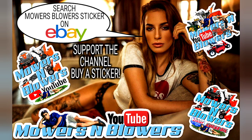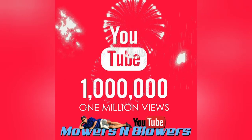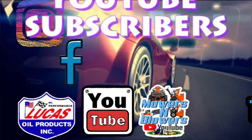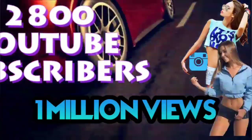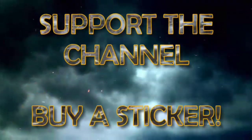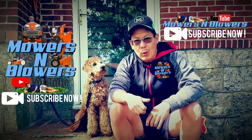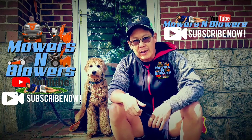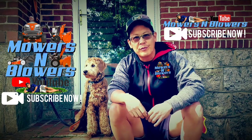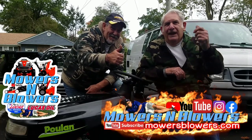Hey guys, support my channel — buy a sticker. Also follow me on Instagram at MowersBlowers and check out my website MowersBlowers.com. See you guys on my next project, have a great day. Bobo and I want to thank you for all the support of Mowers and Blowers — make a short video clip and I'll put it as an outro in my future videos. See you guys next time on Mowers and Blowers.